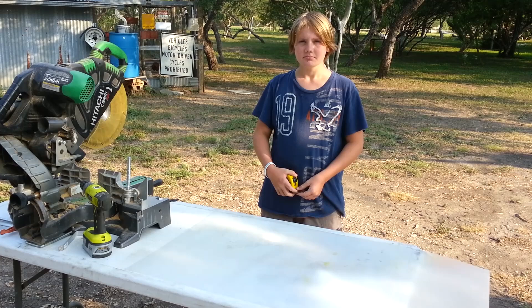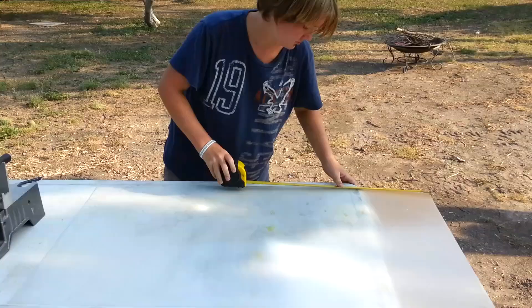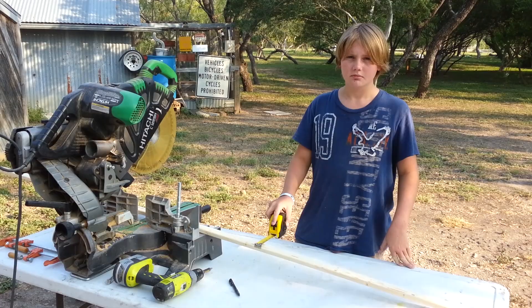We need to find out the length and width of our lens. This lens is 26 inches wide and 45 and a half inches long. The frame is made out of 1x2's that are 1 and a half inches wide.